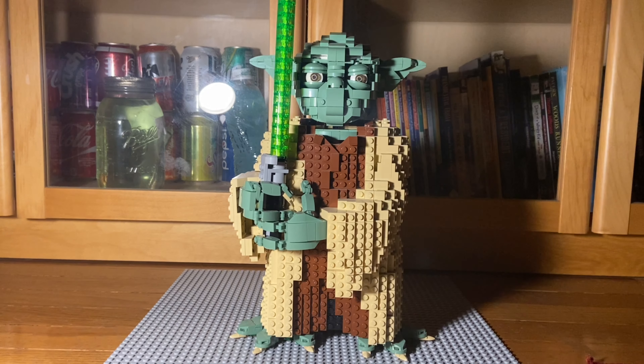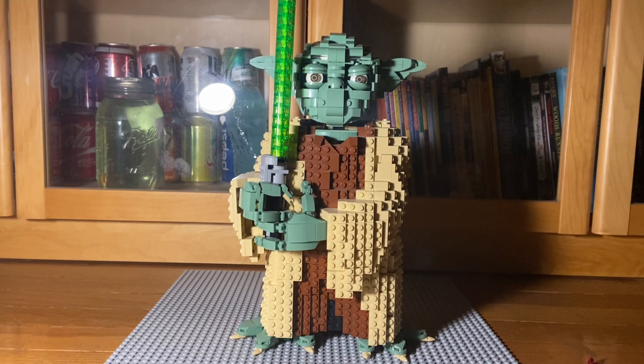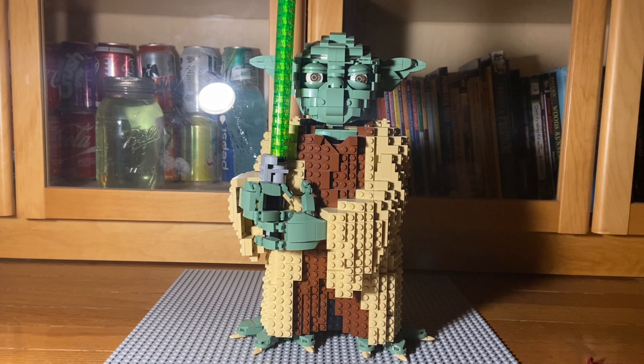Hey guys, Sam from Sweet Corn Man. Back with another video. Sorry that I don't have the base plate in the back, but Yoda was too tall for it, so there was no point in putting it up. But yeah, today we are reviewing Yoda.